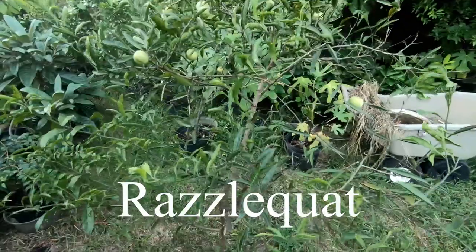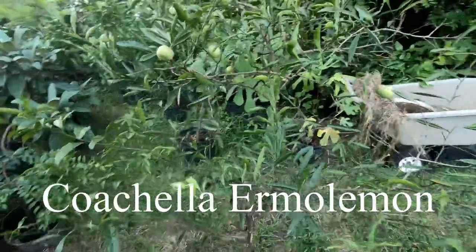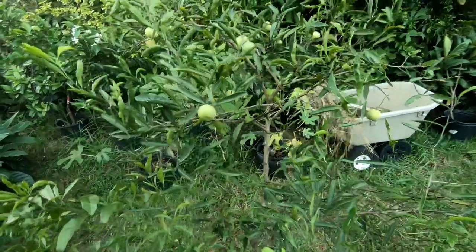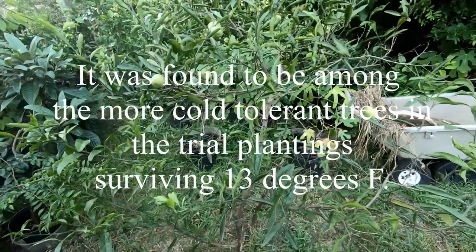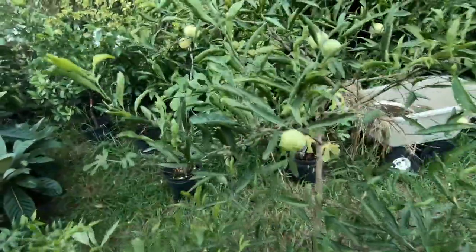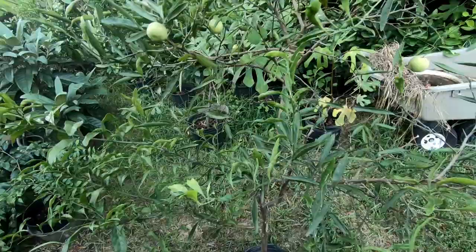It's called a razzlequat, also called coachella or eremocitrus. This tree was being considered as one of the possible hardy citrus trees you could grow out in marginal zones. There were some trials in Savannah, Georgia, where they were trying to plant some of these out and figure out just how hardy they are. This tree has been easy to grow but very hard to fruit.